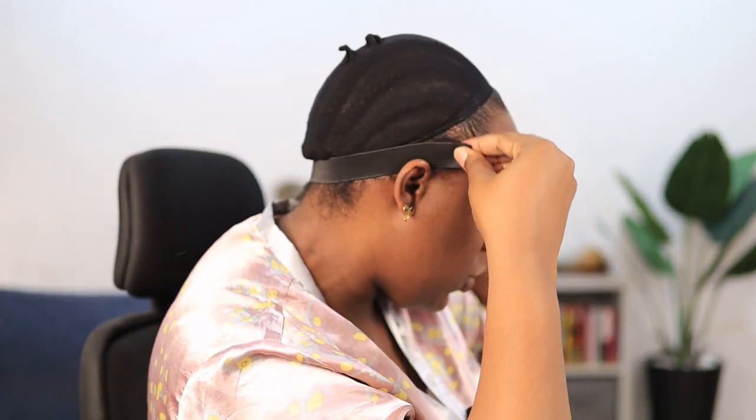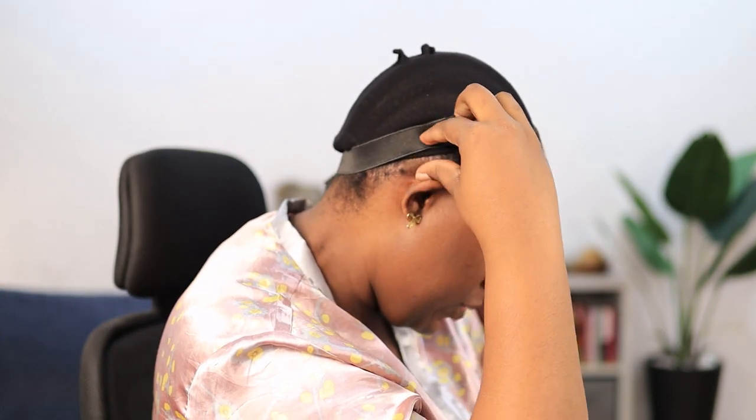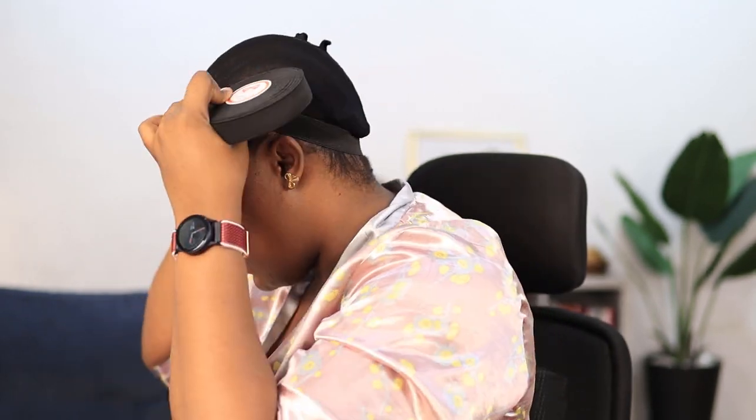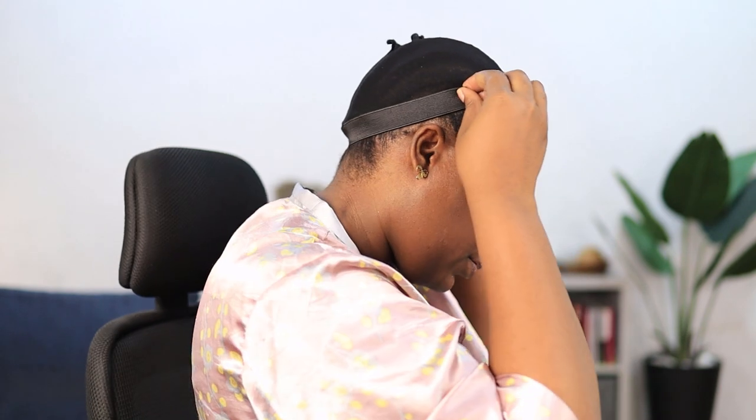I'm going to put it across my head and measure where it stops. I'm starting from just a little bit above my ear — not close to my ear, but slightly above it, so there's still space between my ear and where the band is. That way it doesn't give me a headache. I'm measuring to find where it stops on the other side — it's tight but not too tight.